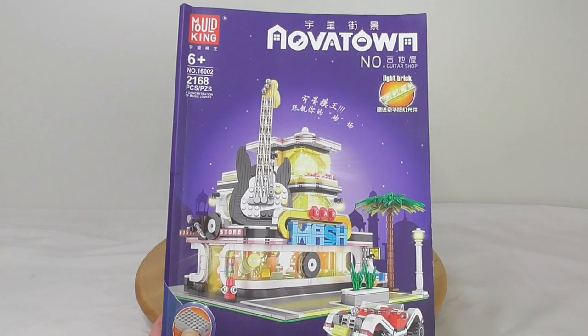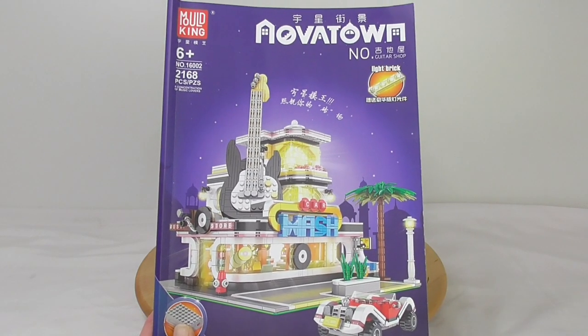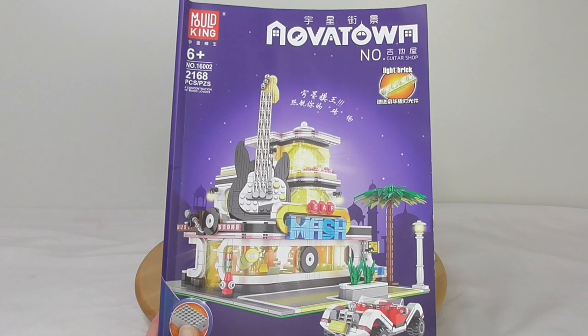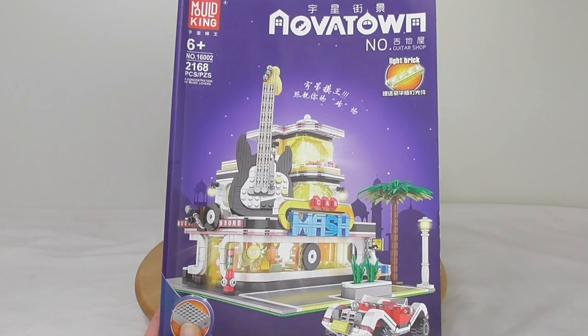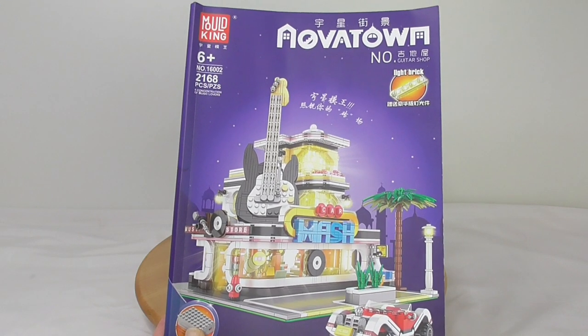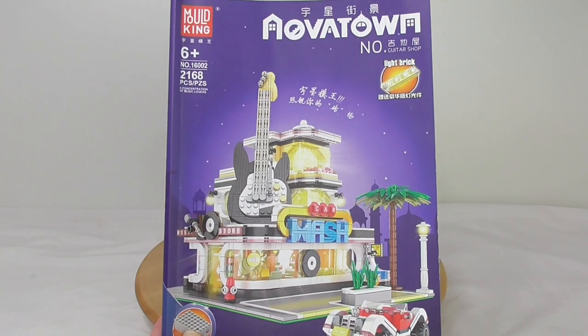There are two links in the video description. One goes to the set — at the moment it's $95 with LED lighting and worldwide shipping. And the other goes to the LEGO Ideas account from Bricky Brick. Bricky Brick is an incredible, cool modular designer. Just check out his awesome modulars.